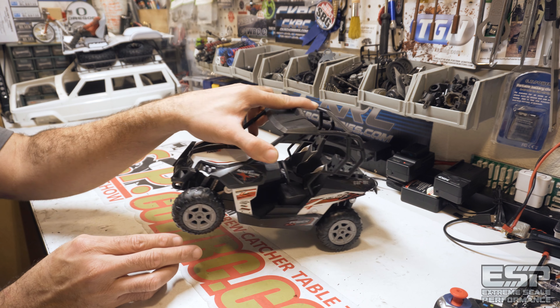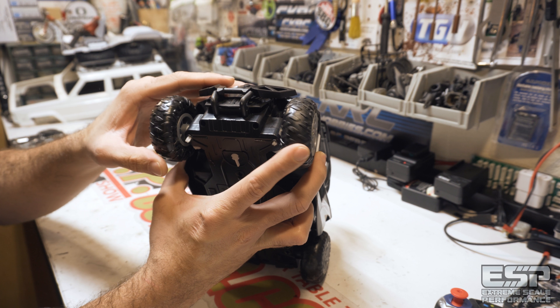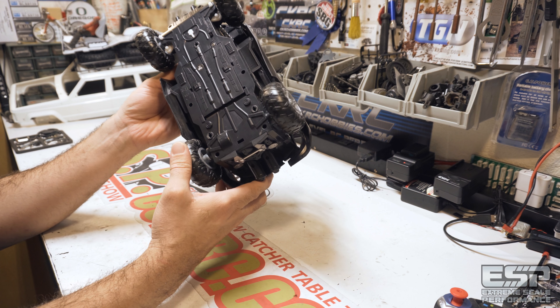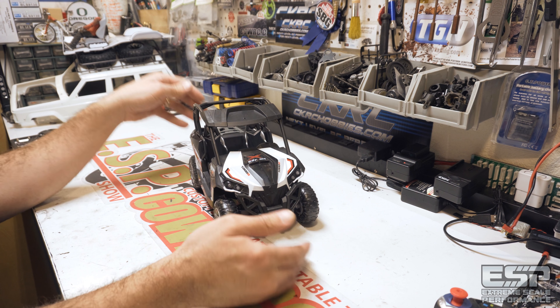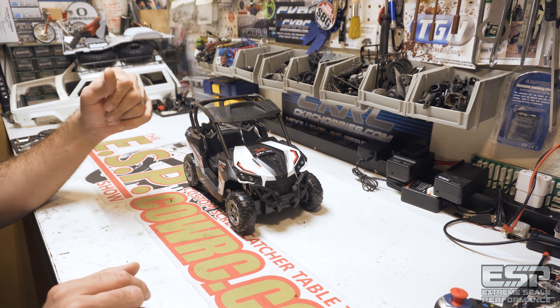There we have it — here is our Razor. It actually has suspension, kind of — it's got like a little suspension setup going on there. That's funny. The back too — oh, that's cool.